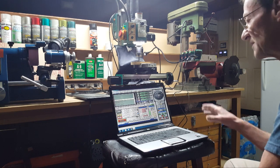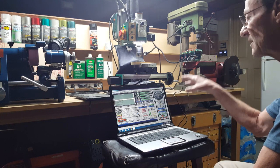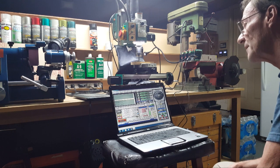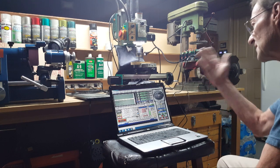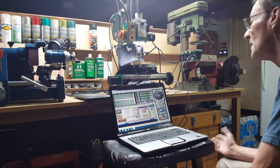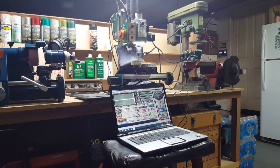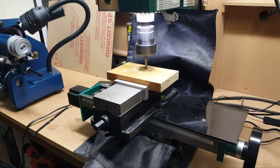I didn't want to spend a lot of money as a proof of concept to see if I can do this. Once I start doing some stuff and gain confidence, I may get the other SainSmart card. I'll put links in the description to some of this stuff. So let me show you this actually running and milling something — I already had a pocket design, a small one for testing.